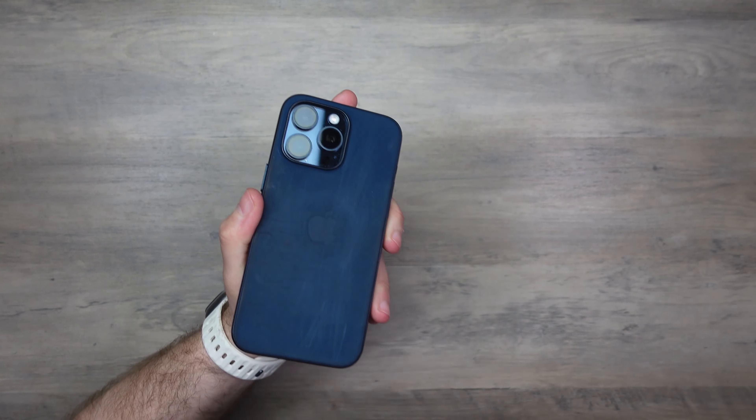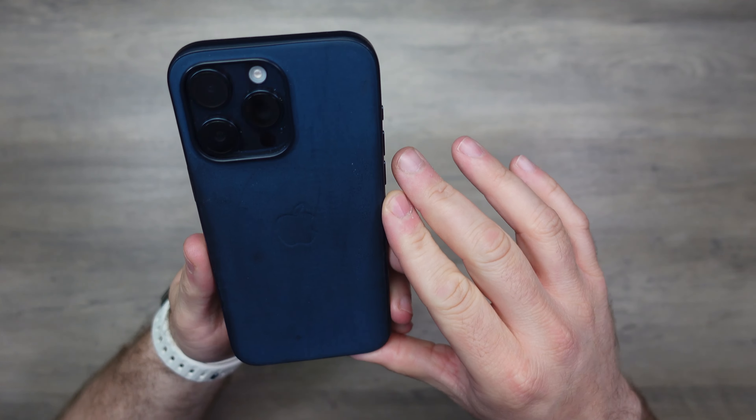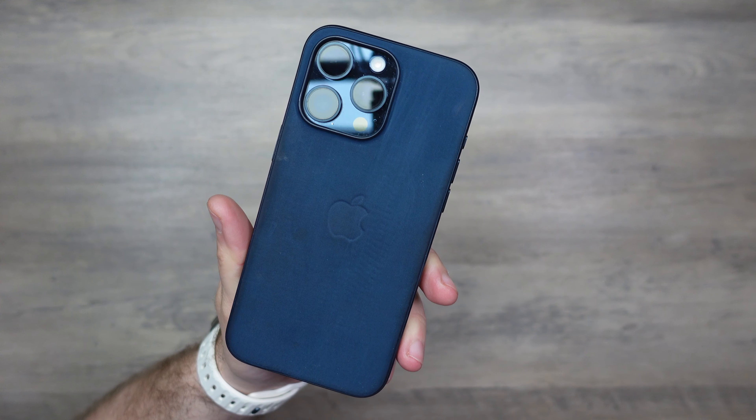Throughout the year I've gone back and forth with this case — put it on, tried it, and just went about my daily everyday life with it. I want to show you how it's fared. My iPhone is the blue 15 Pro Max and I love the colour of it, though I'm annoyed we're not going to get it again for the 16. As you can see, this case has not fared very well.